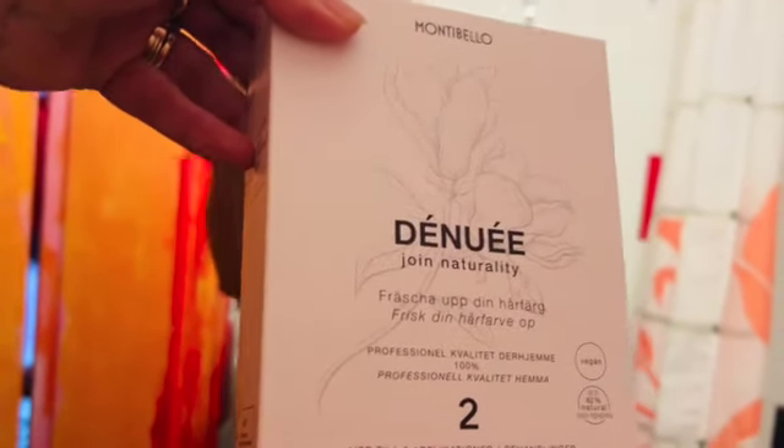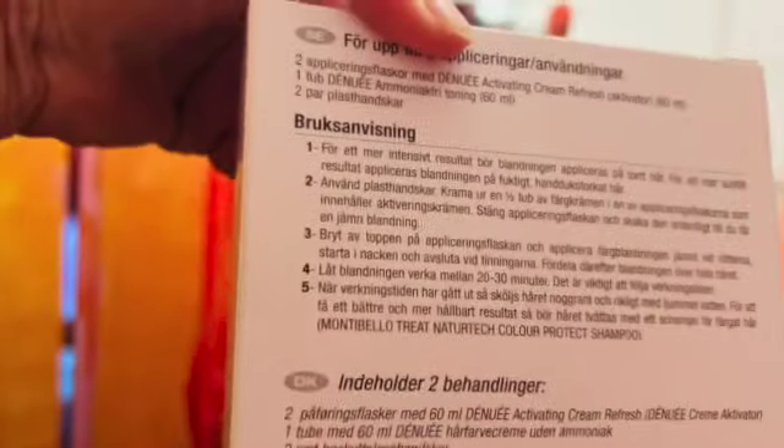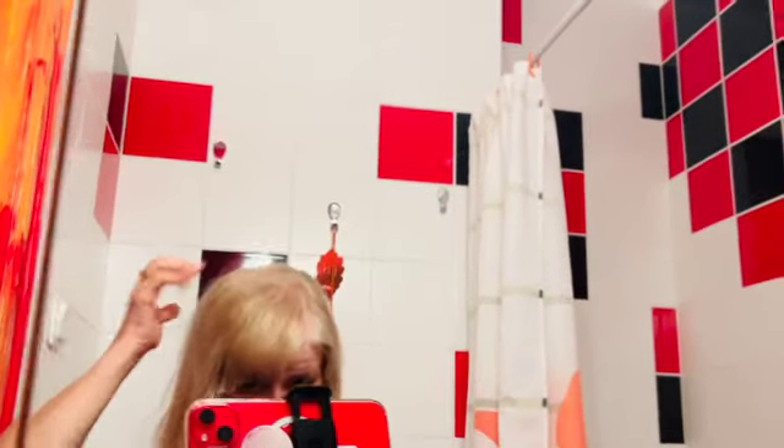Hello! Today my blog started from my bathroom because I prepared myself for tomorrow to go to Copenhagen with John. I colored my hair — I think it's a very nice color, and this is how it looks. I did introduce you to this color, it's vegan. I'm satisfied with my hair.